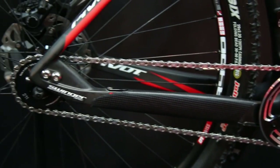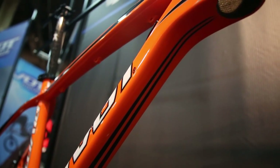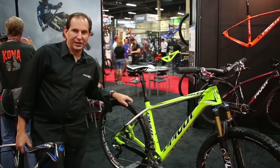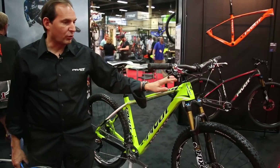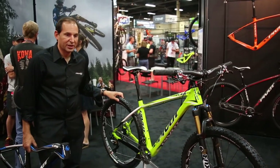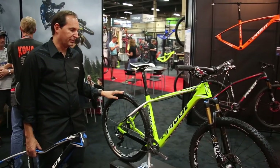The single speed kit also comes with all the caps needed to cover all the cable ports, making it a very dedicated single speed conversion. This is another brand new bike in our line — it's the Less 27.5. Last year we launched the Pivot Less in 29 inch wheels and wanted to carry that over into the 27.5 inch wheel platform.